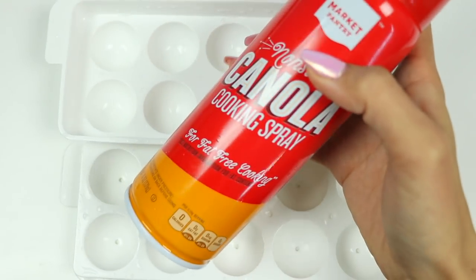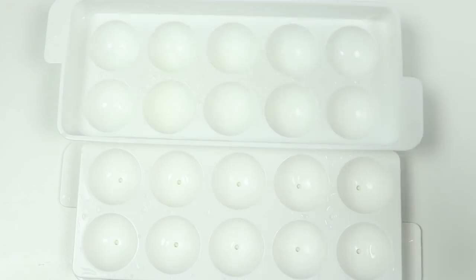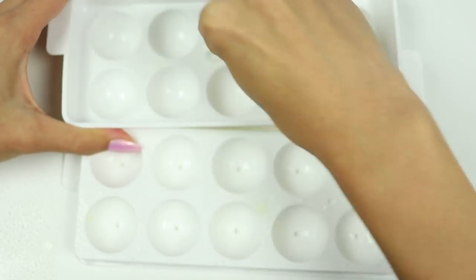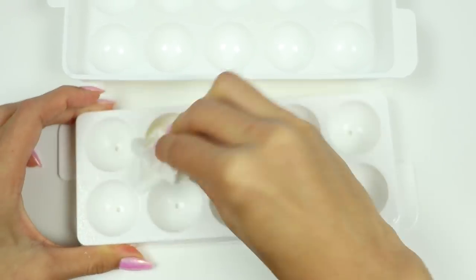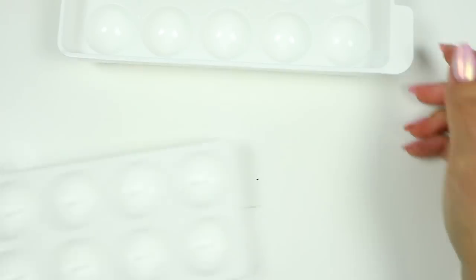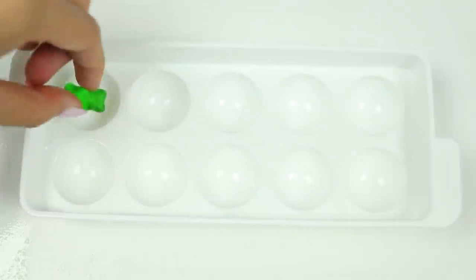I'll give it a spritz of non-stick spray just to make sure nothing sticks later. You want to use a paper towel to wipe off any excess. And now let's pop in the gummy bears.